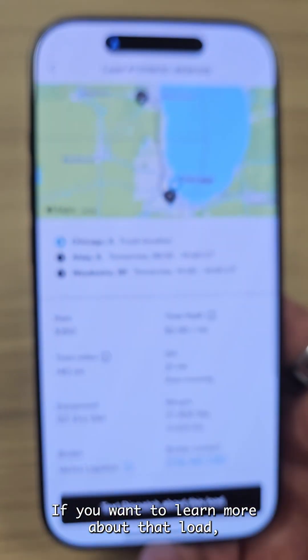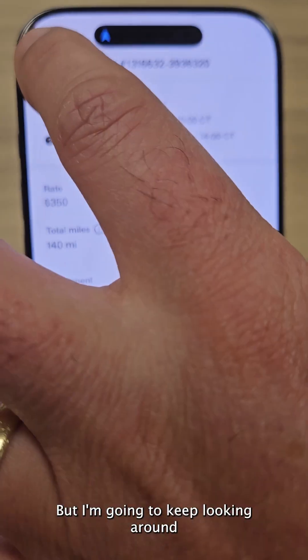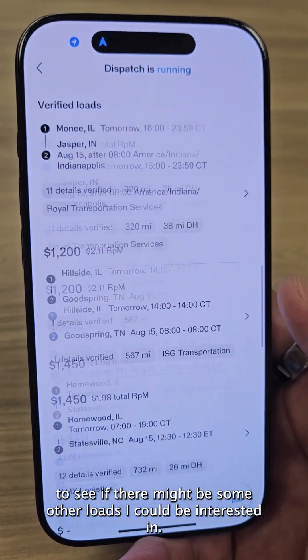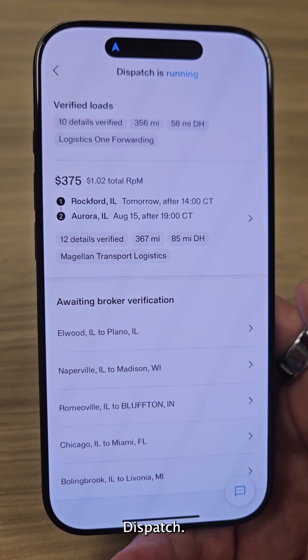If you want to learn more about that load, you can call the broker directly with the number listed on the load. But I'm going to keep looking around to see if there might be some other loads I could be interested in. Well, thanks for taking a look and I hope you enjoy trying out Dispatch.